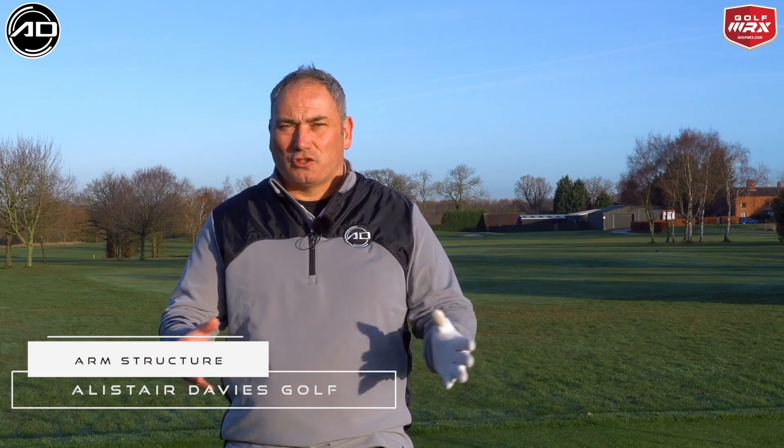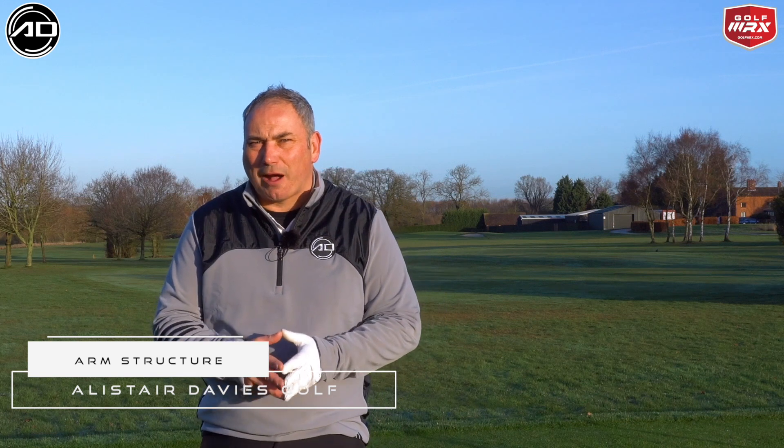Hi guys, Alistair Davis here, welcome back to my YouTube channel, thanks for tuning in. Today's video is all about arm structure, or in particular, trying to keep this lead arm a little bit straighter during the backswing as we move the club back in the golf swing.